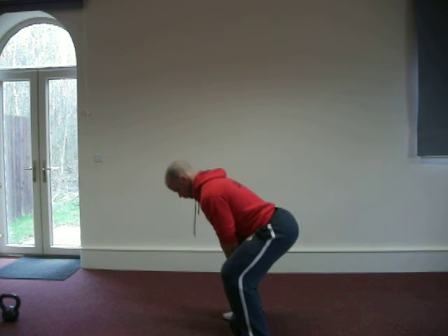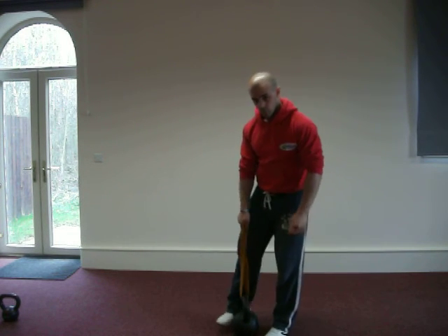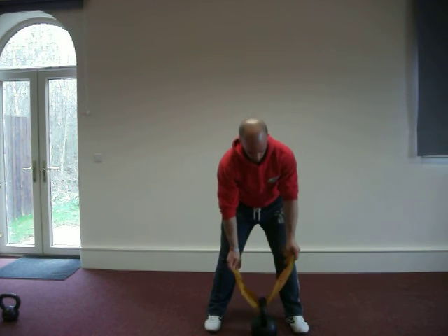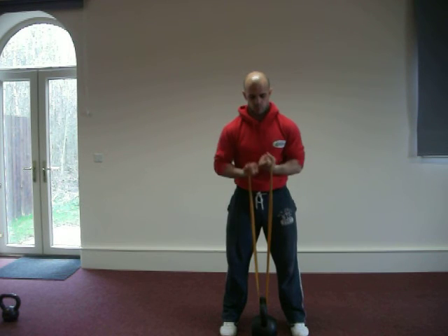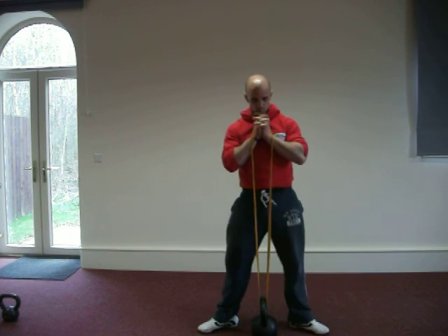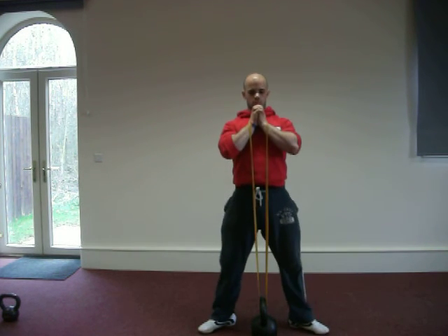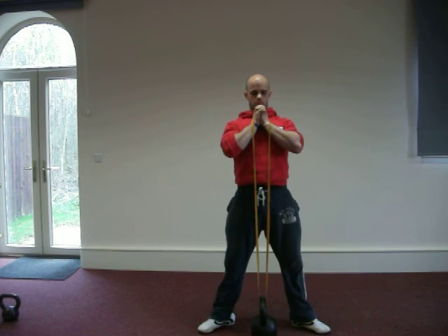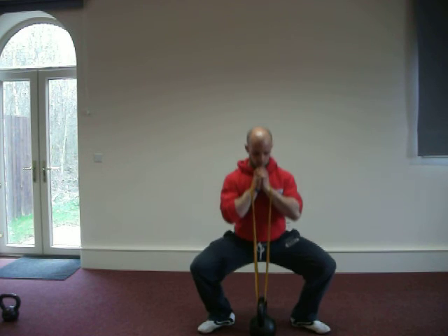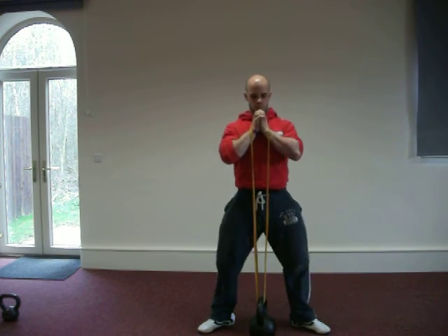There's a change of variation now — we're going into the plie squats. Andy will demonstrate this from the front so you can see the nice wide leg position targeting the inner thigh and quads. Remember the back must stay upright in this position. Pop the tension on the band at the top of the movement, and you can see the nice deep plie, knees pointing the same direction as the toes.